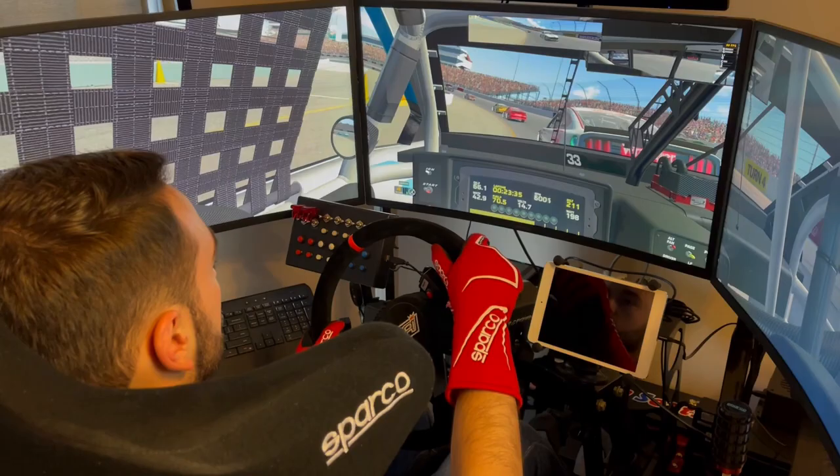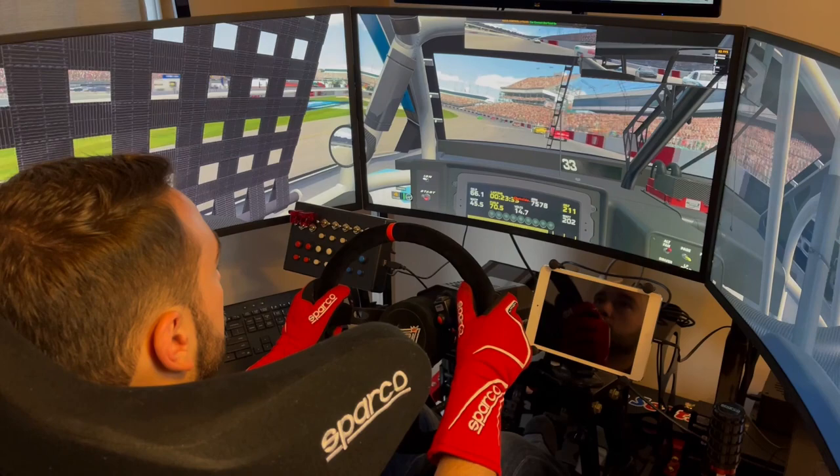Hey everyone, NASCAR driver Anthony Alfredo here, and in today's D-Box Tips and Tricks, I'll be showing you how to properly set up a pass in a NASCAR stock car on an oval. D-Box technology helps me with setting up a pass because it allows me to feel the amount of grip in each area I might place my car, so that I could really make the best run or create the most momentum possible in order to set up the pass properly and ultimately complete it.